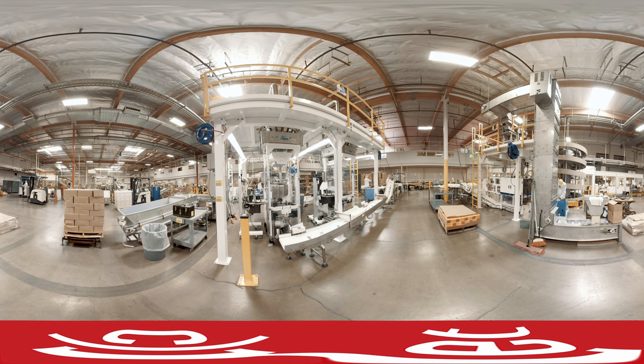A special printing machine adds the Jelly Belly logo onto each bean at a rate of 20,700 bpm — that's beans per minute.